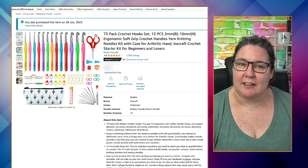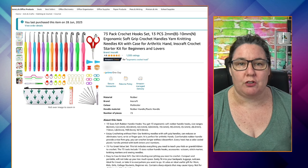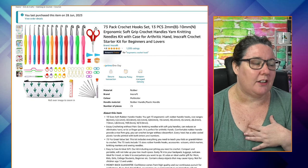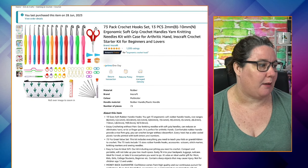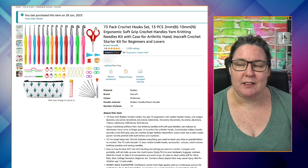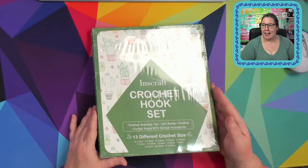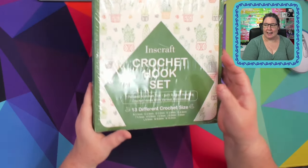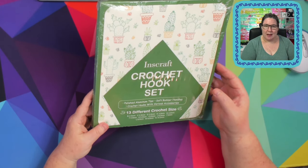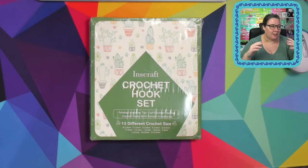I don't know what I was expecting to receive. I made the conscious effort to not read the Amazon reviews, so when it arrived I was kind of shocked by how it came in its packaging — not in a bad way, just surprised. It arrived kind of like a little flat pack. It's really thin.